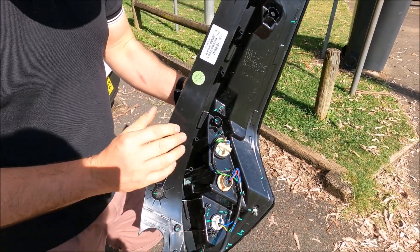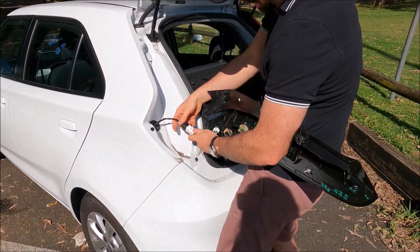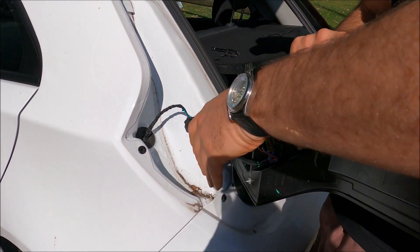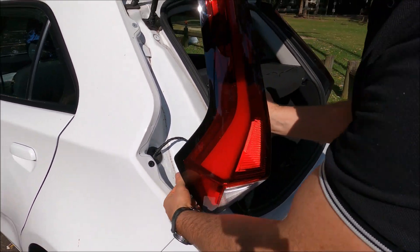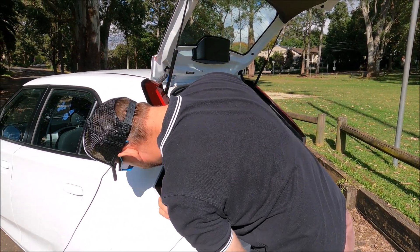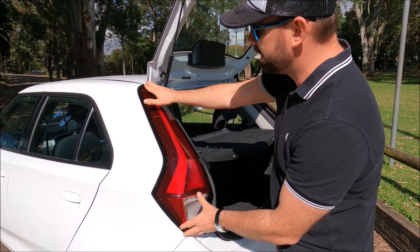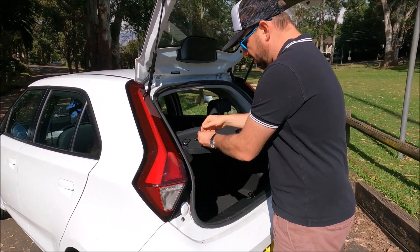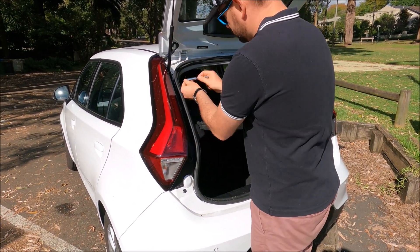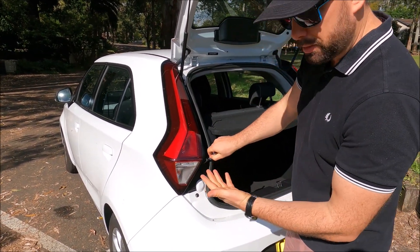So once you've replaced your bulbs, just go ahead and line it back up with the car, making sure you get your electrical connection done up the right way around — it can only go one way. Give that a click. Rotate it around, making sure that the cable goes inside. Now you've got two locating prongs — locate them onto the car and we're just going to push back towards the front. Once you're happy that's locked in, go ahead and get your 10mm bolts. Don't need to do them up too tight.